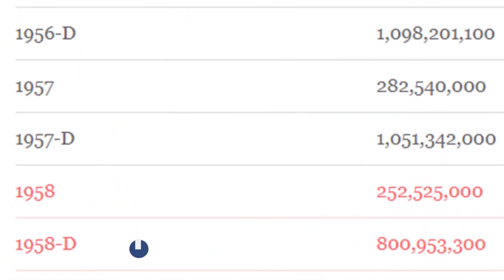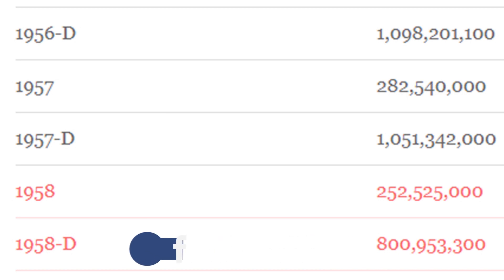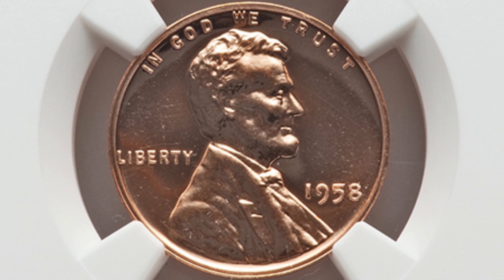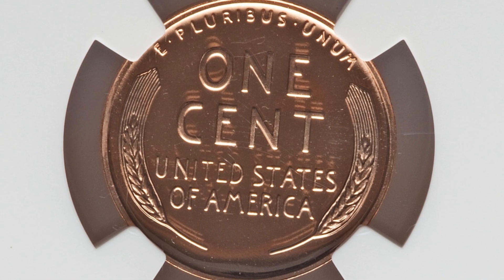In 1958 they produced millions and millions of these coins — the no mint mark at $252 million and the D mint mark at over $800 million, so they're not rare in terms of quantity produced. But this is different — this is the 1958 proof penny. It's almost got a perfect grade; the grading scale goes up to 70, and this is at a proof 69 red. That's why this coin sold for over $150.